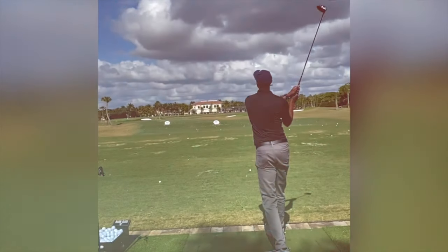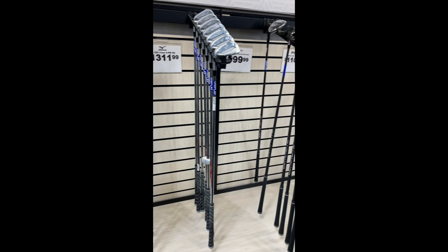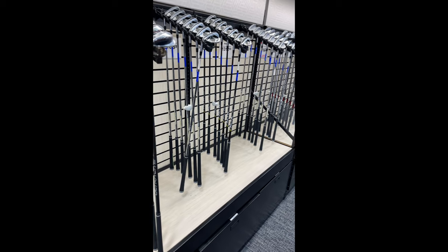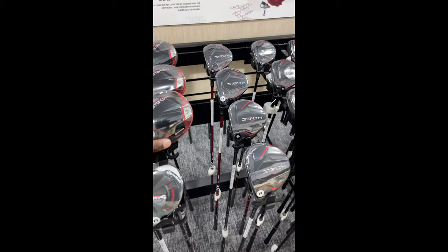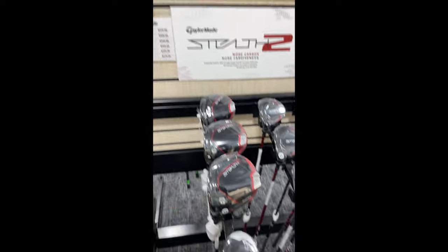After speaking with the professional there, he definitely said I needed new grips and a new extension. I couldn't get it all on video because I was just so intrigued by the process, but he took this big three-foot ruler and measured me pretty much from foot to waist just to get the club extension I needed. He told me to wait about 20 minutes.